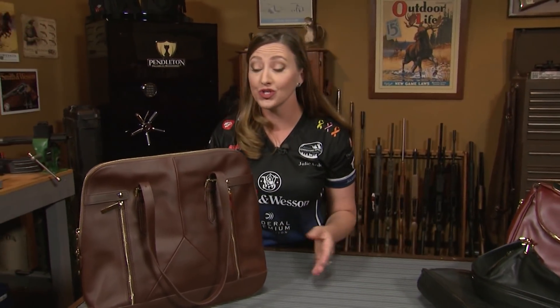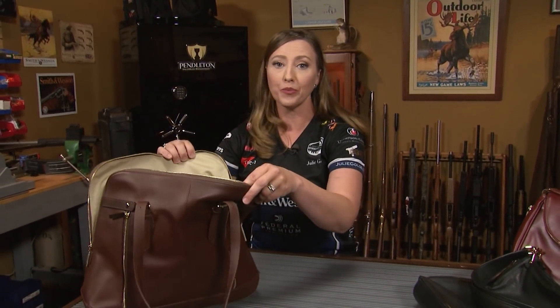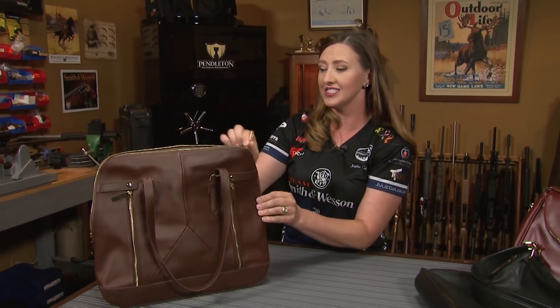The only thing that goes in this compartment is your firearm, and that's very important. It's why we choose purses that are designed for concealed carry. For example, you don't want to place your firearm in the main compartment because you'll have to dig for it, or it could get caught up in things, and it's just not going to be fast and easy for you.